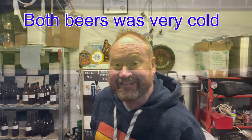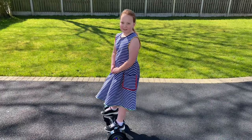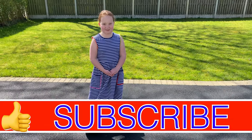Thank you for watching, see you again soon. Like, subscribe and hit the bell.